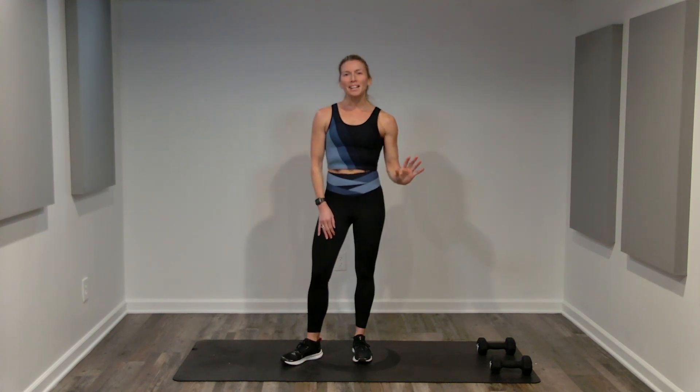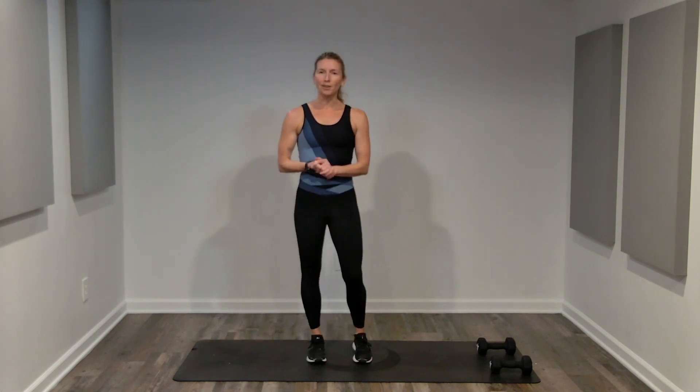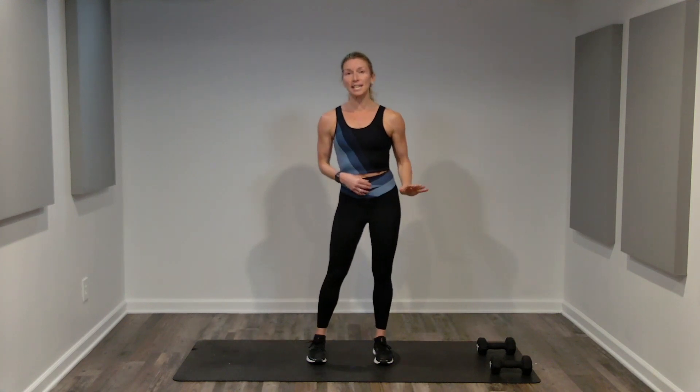Workout Worthy. Welcome to 5 Minutes of Fitness. All month long, we are spending five minutes each and every day focusing on our health and our wellness. Today, we are doing five one-minute intervals, starting with cardio, focusing on strength, and finishing up with core.